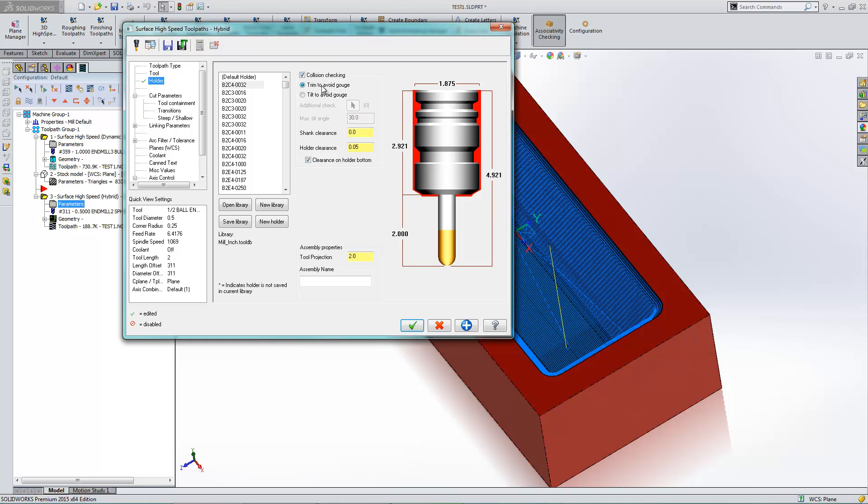Now everybody has this option called Trim to Avoid Gouge, which will basically stop generating that toolpath when it gets to the point where it would gouge. But having a multi-axis license, I can turn on Tilt to Avoid Gouge, and I'll let this Max Tilt go to 30 degrees. I also have a 50,000 window around my holder — that's what that red outline represents.